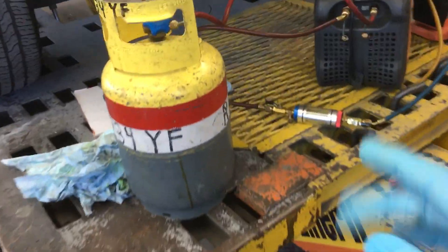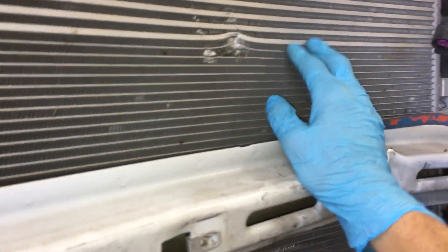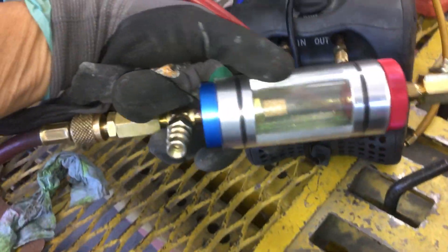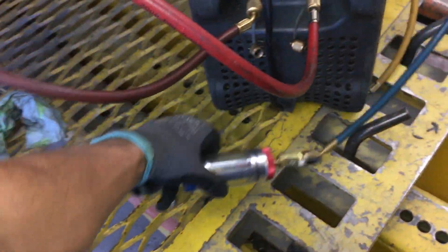2017 GMC Canyon - we're going to perform a recovery on the YF refrigerant. As you can see, this is your transmission cooler up here, and down here is the condenser. They're two-in-one on one heat exchanger sharing, and you can see the hit it took right there. There's no leak in the system, and you can see how the metal is actually bent up. We're going to see if any oil comes out when performing this recovery.